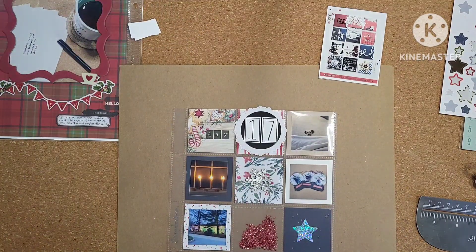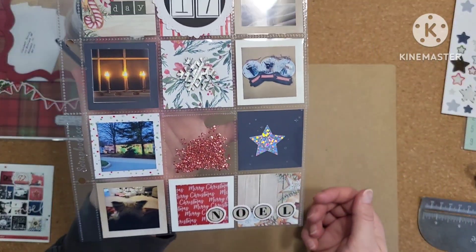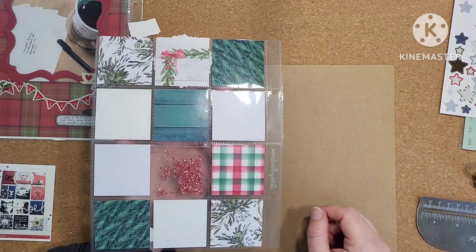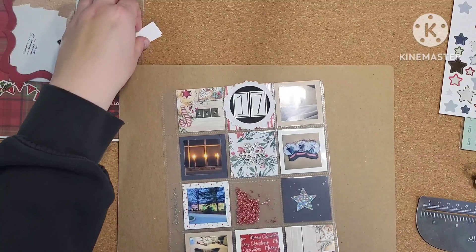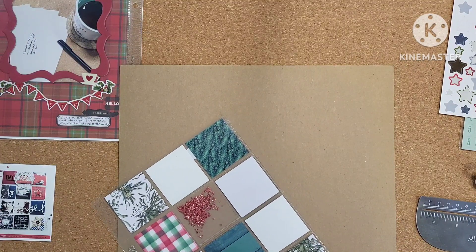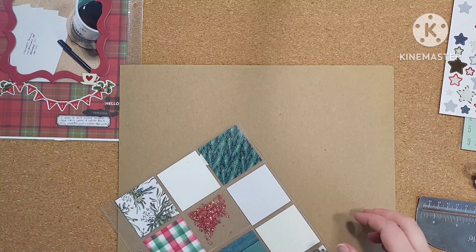There's my sketch and there's my page. The downside of doing shaker pockets like this is that spot is now completely out of commission for day 18, so I'm going to have to find a workaround for that. I don't yet have a plan, but we'll see. I'm going to put these in the album and I'll be right back.